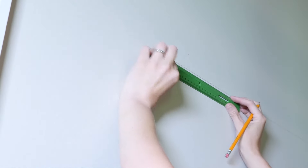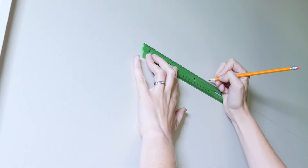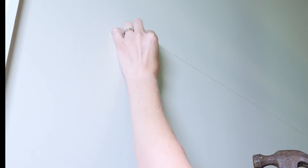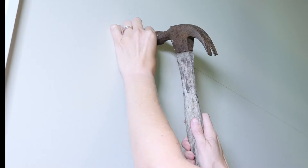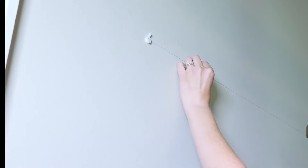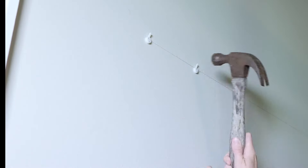The next step is to measure the distance of the hangers on the letter H, since we're starting with it. I take my ruler and make marks on the wall at the same measurements — the distance between the middles of the sawtooth hangers. Then I take the hangers that came with the wall decor and hammer them in really well. Make sure all of those little metal prongs are flush with the plastic piece, or the hanger will fall out of the wall. I learned that the hard way the first time.